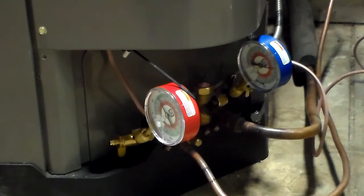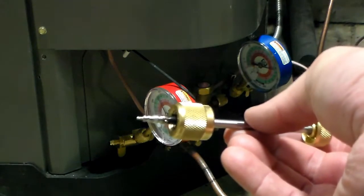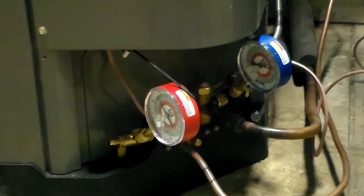I already have my cores out — I have them right here. Those valves are off, those ports are open on the ends, and I've already gone ahead and tightened them up, so I'm ready to do the recovery on this machine.